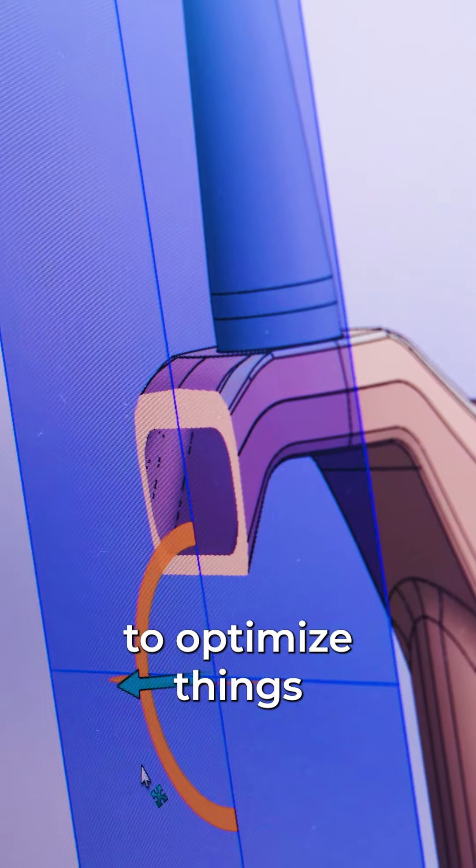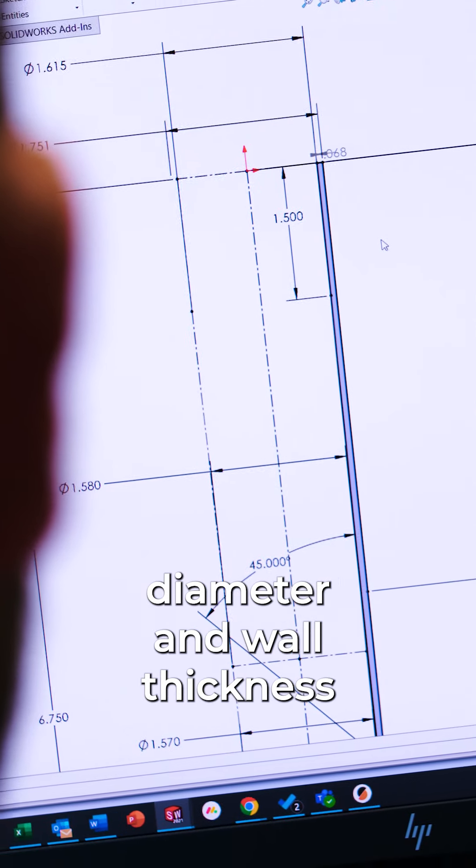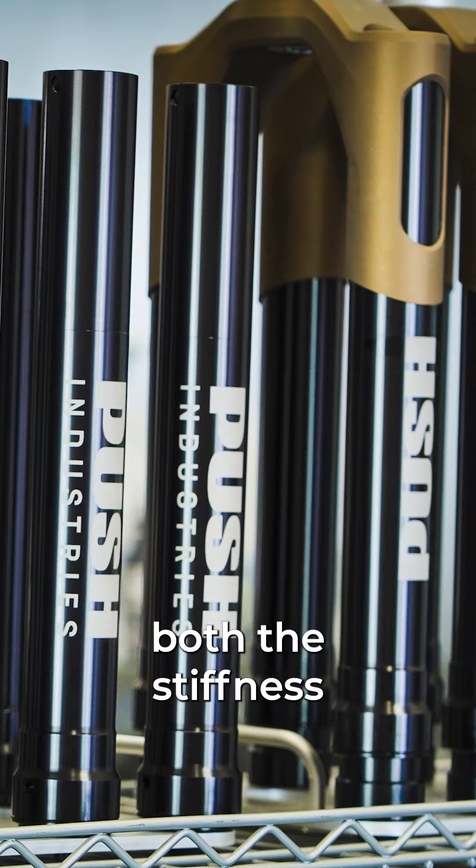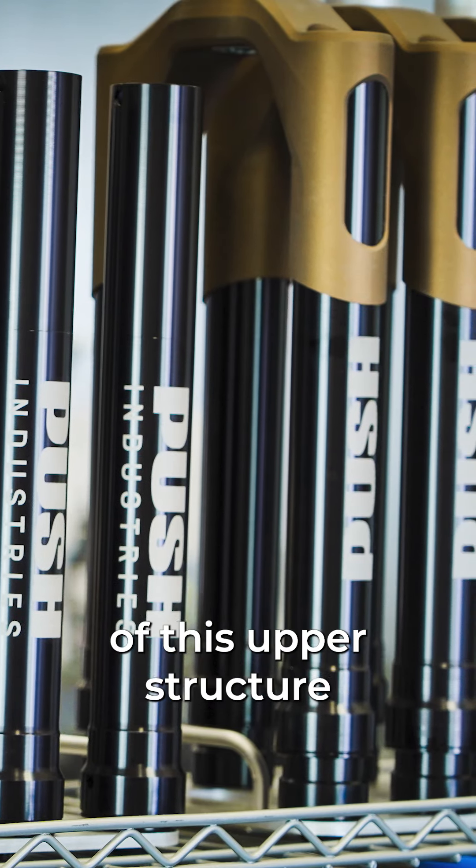By being able to optimize things such as the crown overlap, the outer tube diameter and wall thickness, as well as the tube's taper, our engineers are able to tune both the stiffness and compliancy of this upper structure.